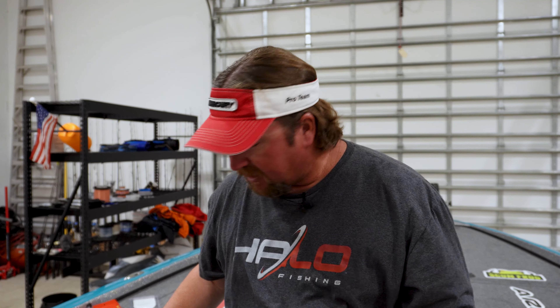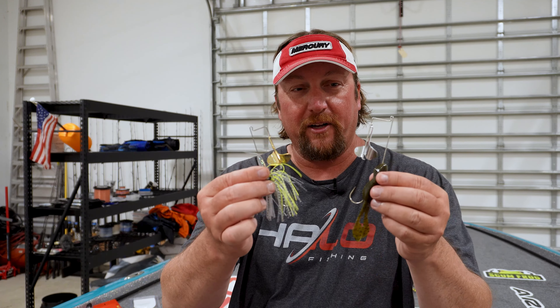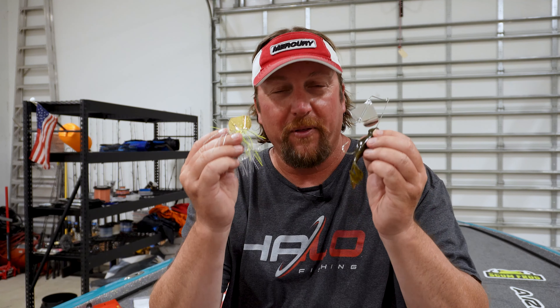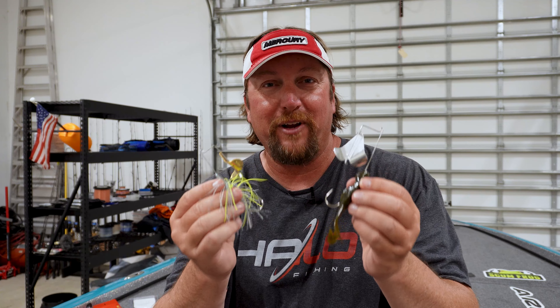So these are my favorite buzzbaits. We've got the toad-style buzzbait that threads up on there and the regular skirted-style buzzbait. This one's from Dirty Jigs, this one's from Nichols. There's a bunch of them out there, but these two are my absolute favorites.